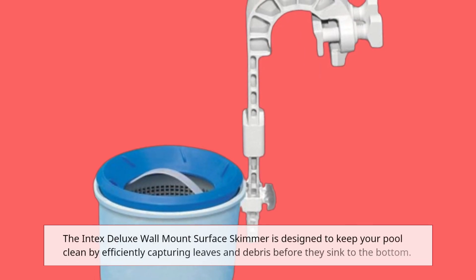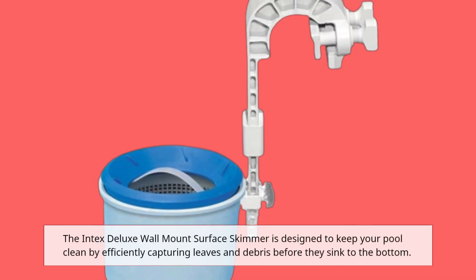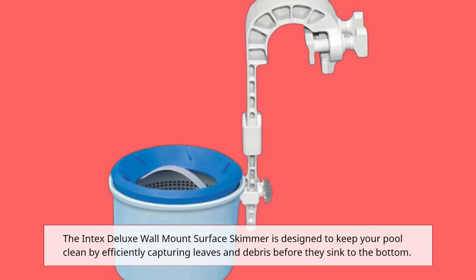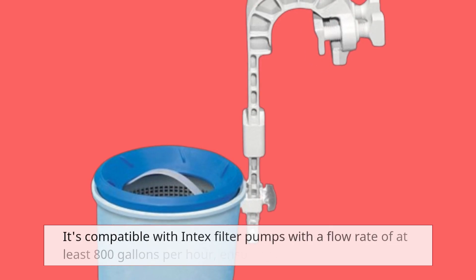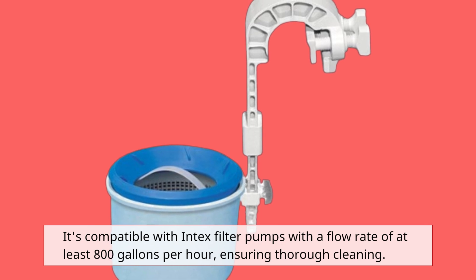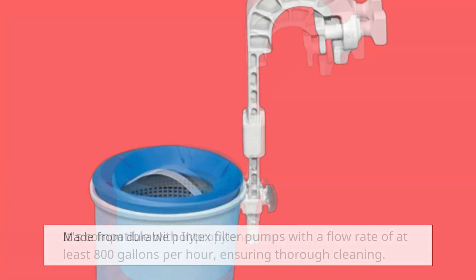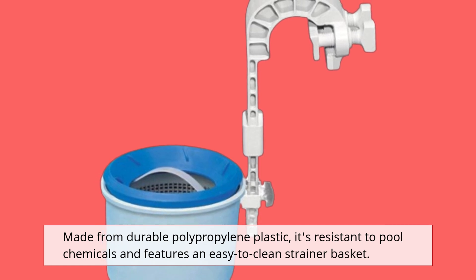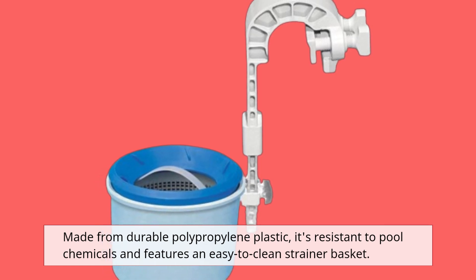The Intex Deluxe Wall Mount Surface Skimmer is designed to keep your pool clean by efficiently capturing leaves and debris before they sink to the bottom. It's compatible with Intex Filter Pumps with a flow rate of at least 800 gallons per hour, ensuring thorough cleaning. Made from durable polypropylene plastic, it's resistant to pool chemicals and features an easy-to-clean strainer basket.